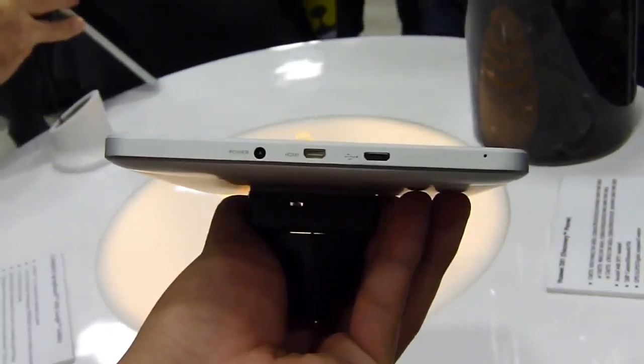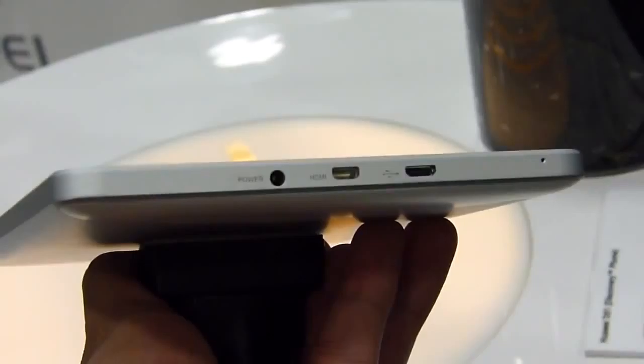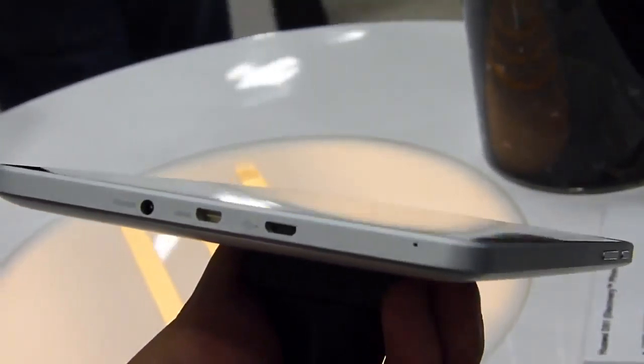On the bottom edge, you have your ports: looks like a proprietary charging port, the micro HDMI out for video out, and the micro USB for data and charging connectivity. Looks like you also have a volume rocker there.